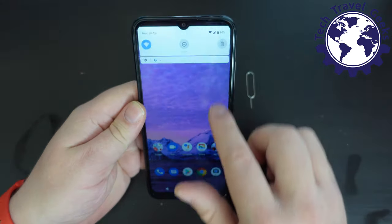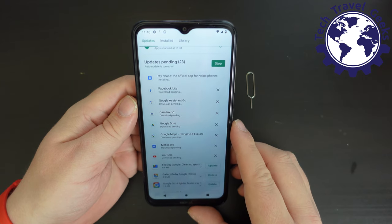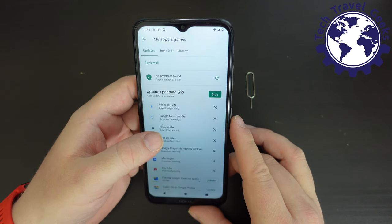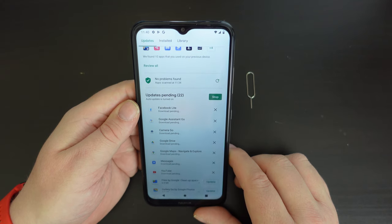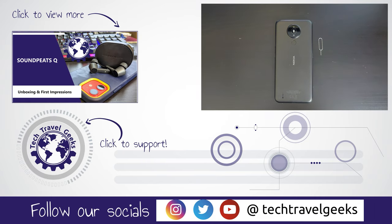I think we can wrap up this video. It's going to take another hour or so for the remaining apps to update at this pace. If you have any questions or would like to know more about the Nokia 1.4, or the upcoming giveaway of another brand new Nokia 1.4, feel free to leave a comment below. Please do subscribe to Tech Travel Geeks here on YouTube and hit the bell notification. Thank you for watching — goodbye, and I'll see you next time.